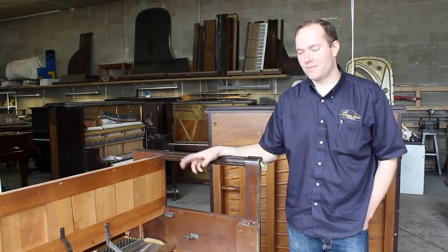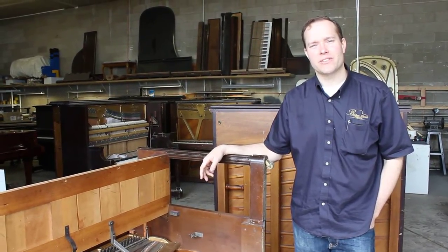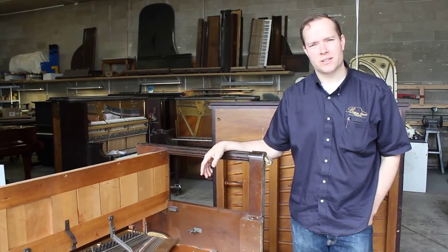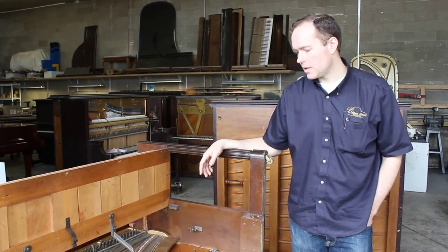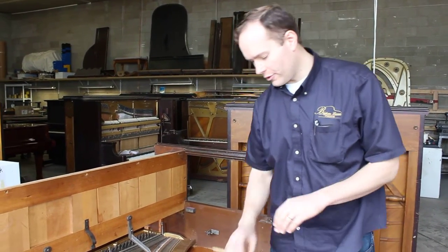Hi, I'm Brigham Larson with Brigham Larson Pianos. I'm going to show you a job that I just did on this piano just yesterday. It took me about seven hours total. This is a fairly unique repair — not a lot of guys do this. I just thought it would be a perfect opportunity for a video.